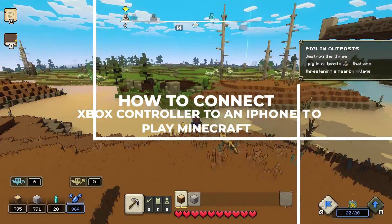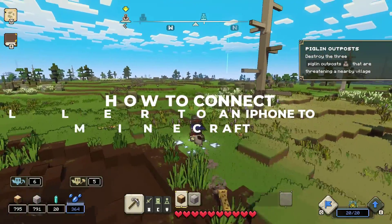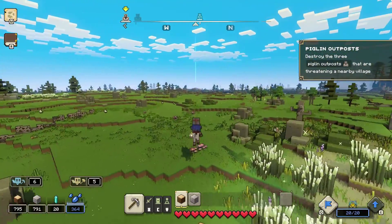Hey everyone, welcome back to our channel. In today's video we'll show you how to connect your Xbox controller to an iPhone so you can play Minecraft on the go.